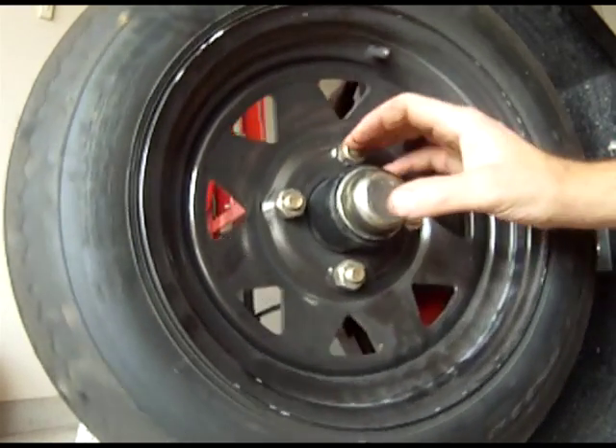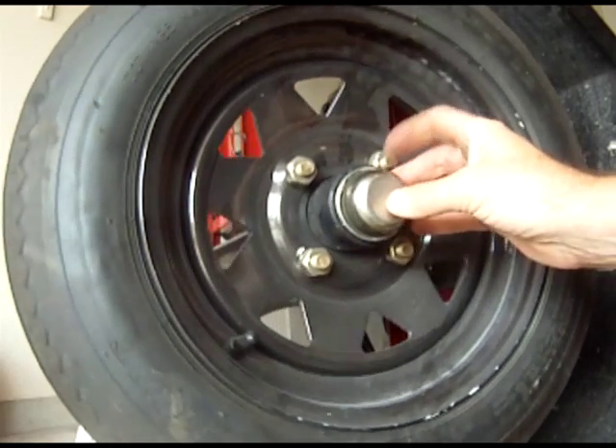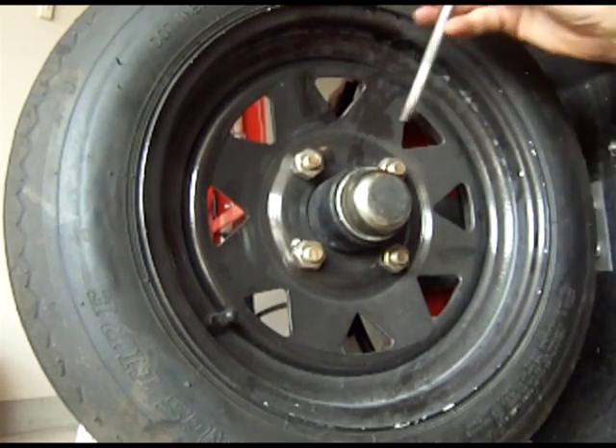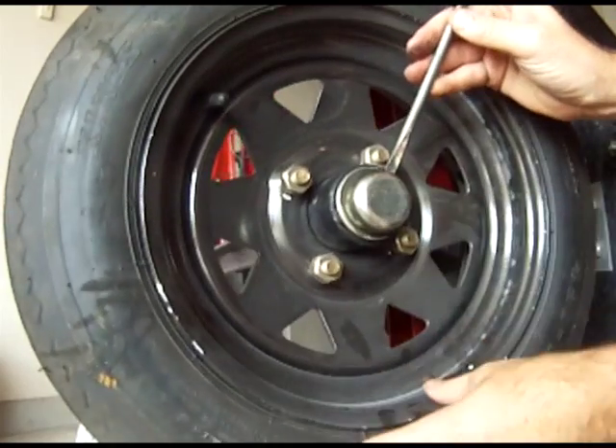Today we're going to be removing the bearings from a small utility trailer. First off is removing the dust cap. To remove the dust cap, you can use a flathead, large screwdriver, or a chisel. I prefer a chisel because I can get in there and hammer it out.